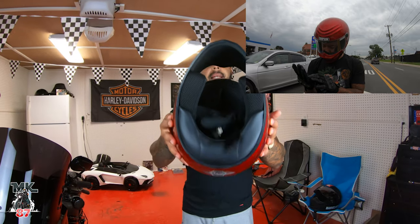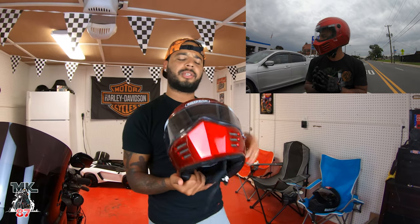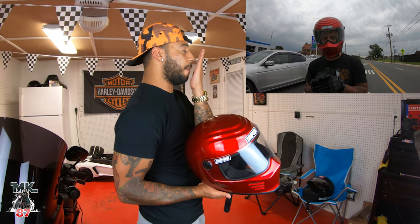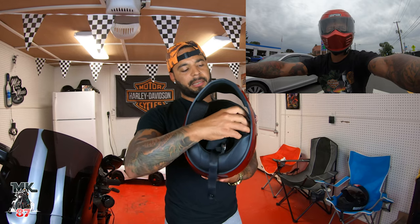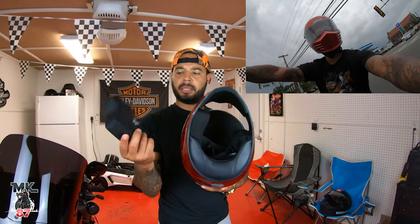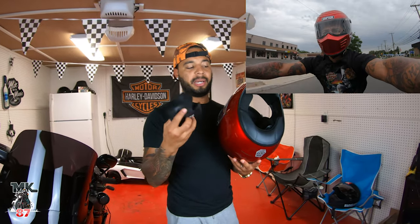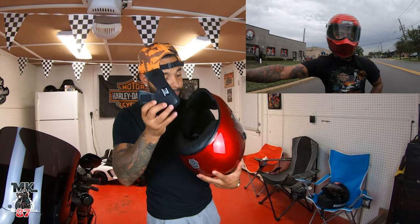Going inside, as you can see there is no chin guard. Something I noticed is that it does sit very very close to your mouth — almost right here — as opposed to my Biltwell where I have a lot more space. The cheek pads come off really easily, it's all velcro, whereas my Biltwell uses buttons. The box does come with an extra pair of cheek pads that are a smidge thinner, so if these are too tight you can swap those in for a better fitment.